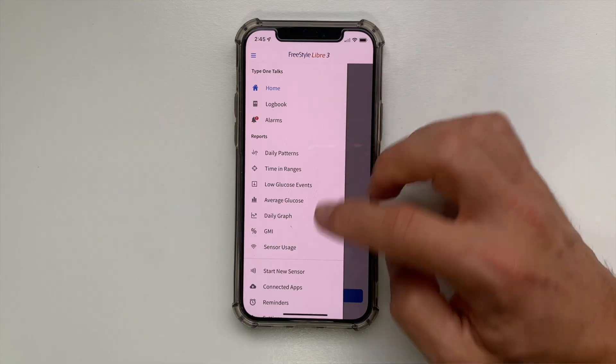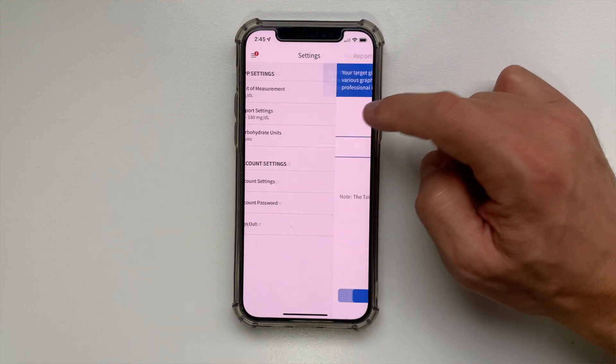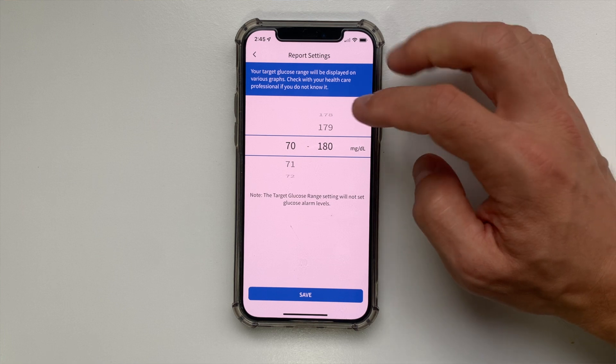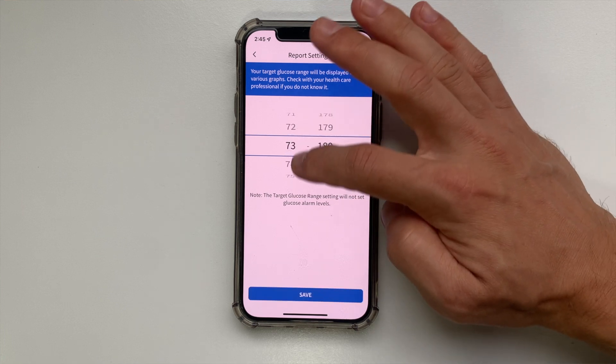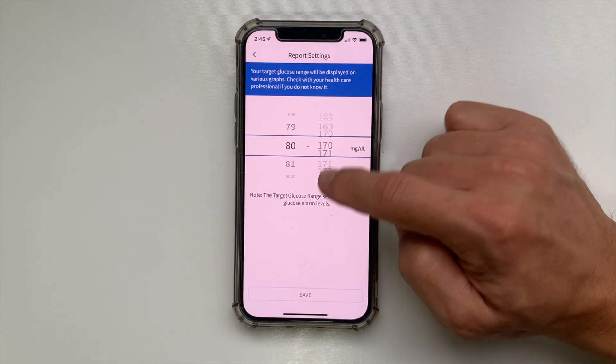With Freestyle Libre 3 you can also adjust your target glucose range. If you go to Settings and click on Report Settings, you will see that by default the range is set between 70 and 280 mg/dL, which is the generally recommended target for all diabetics. You can't make the range wider, but you can narrow it down to challenge yourself and achieve tighter control, which I would definitely encourage you to do in the long term.